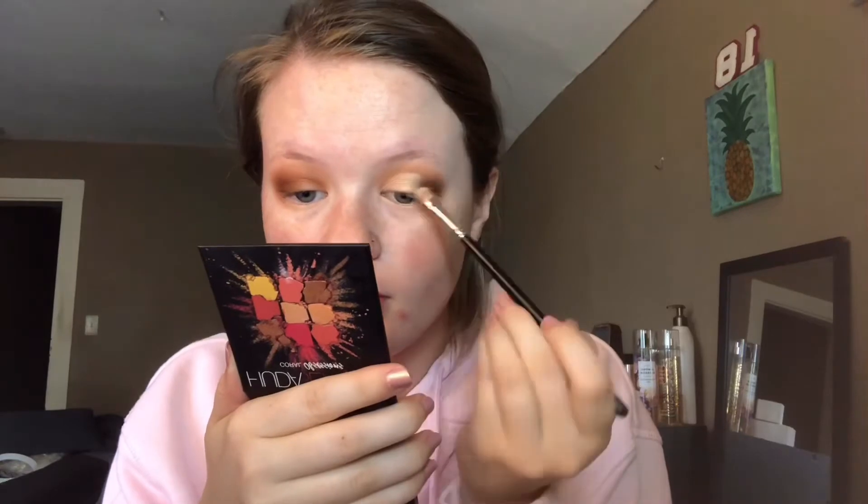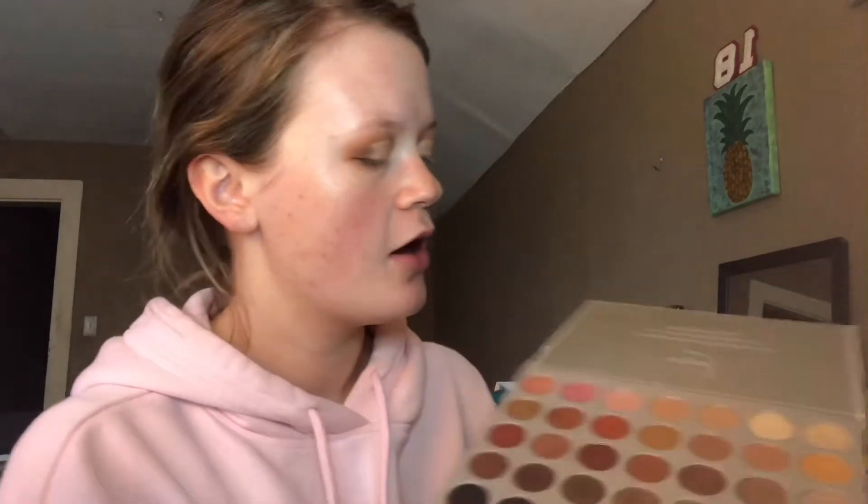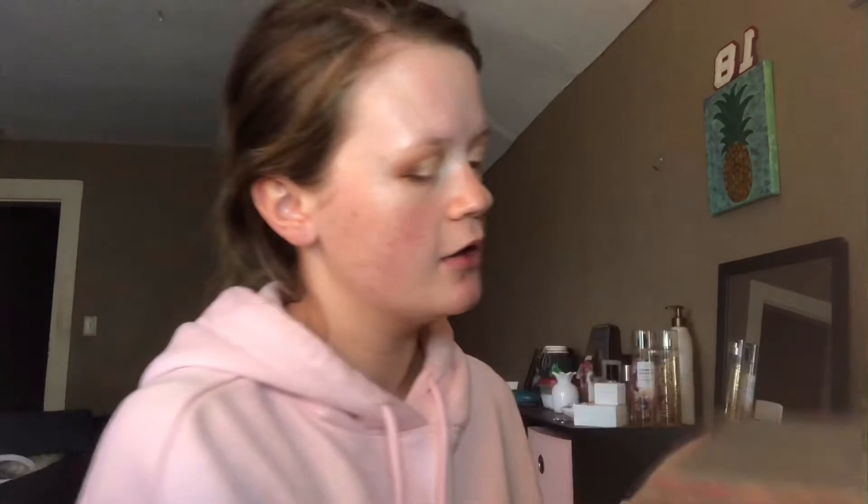Then I'm going to take my Morphe 421 brush — also a concealer brush — and apply the highlighter shade Rodeo Drive. It's a really pretty gold. I pack that onto my Morphe brush, then take the Morphe 4-3 brush and just blend out the edges. After cutting my crease, I like to go around the edge of where it's cut with the first shade I used, and kind of line it just to make it look more crisp. This eye always turns out best when I'm doing a cut crease — it just falls in like the perfect spot.